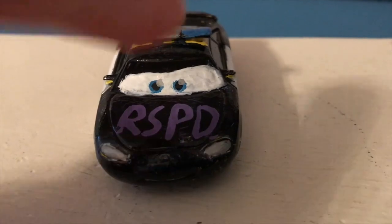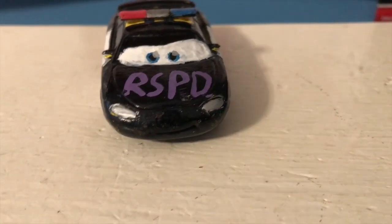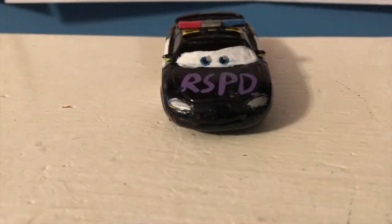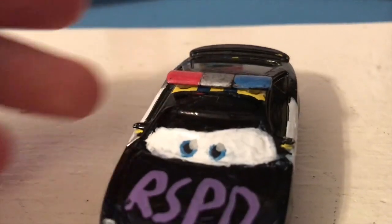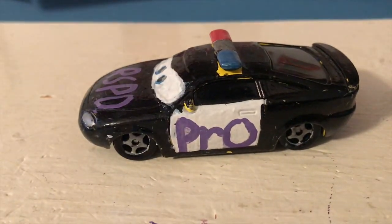As you can see, he has some blue eyes there. And on his hood, we have RSPD written in purple — it used to be written in silver. That stands for Radiator Springs Police Department. The purple and black color scheme comes from the Protectors of Radiator Springs. We also have his silver headlights and the light bar up here, which I really don't like the fact that you can still see part of Charlie Checker underneath it, but there wasn't anything I could do about that.